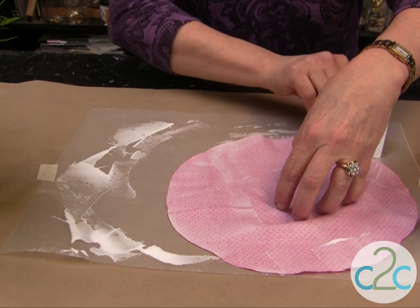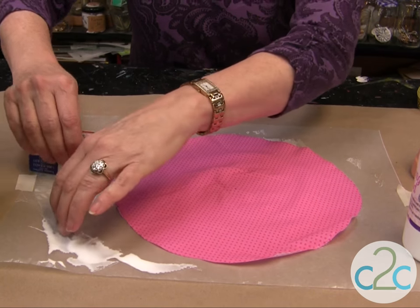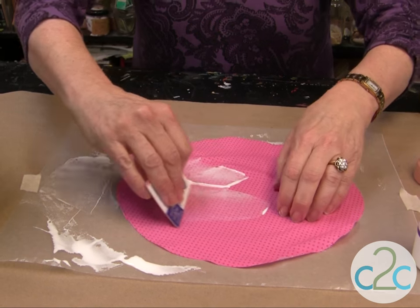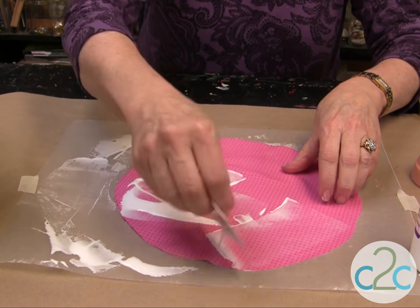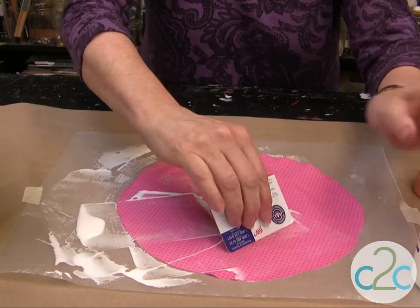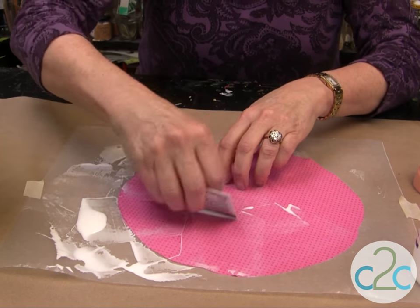If you leave a bunch like that, it'll probably dry white. So you want to really just squeegee it on — a thin coat. When this dries, it keeps the color of the fabric and it's really hard and stiff. As you can see, it really doesn't take very much. Make sure you go all the way to the edges.